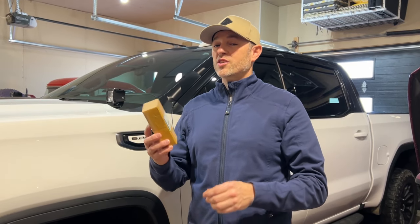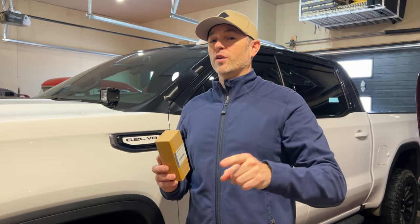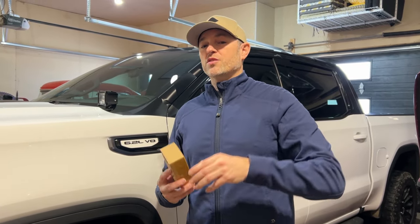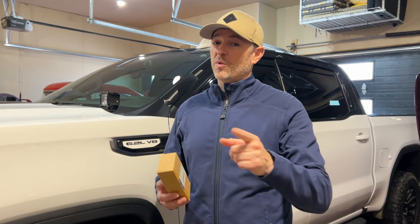We are doing the install that you had asked for early on when the channel was in its inception phase with this truck. I kind of forgot about it, but thanks to 404parts.com who's sponsoring this video, they reminded me. Let's go.